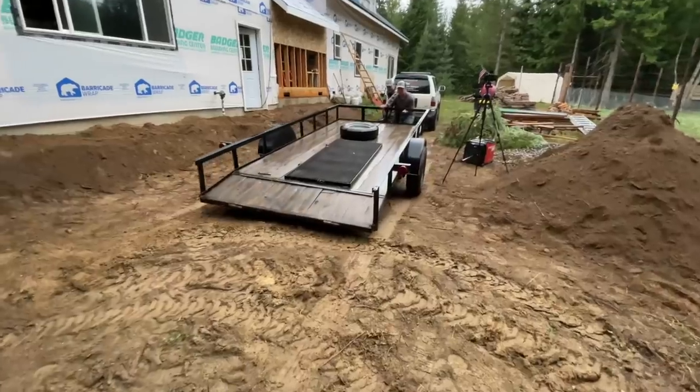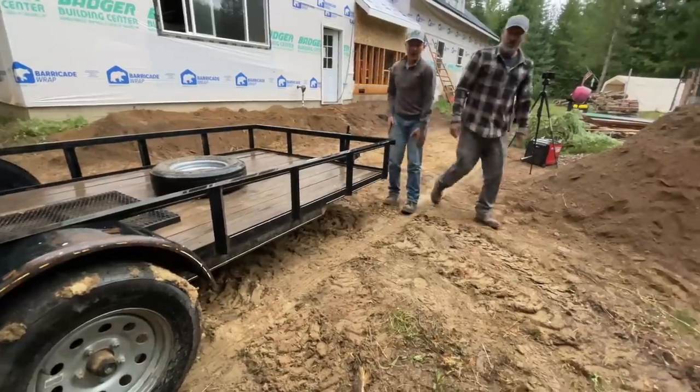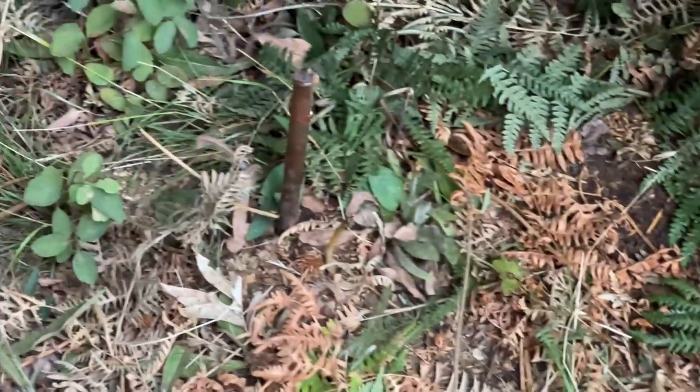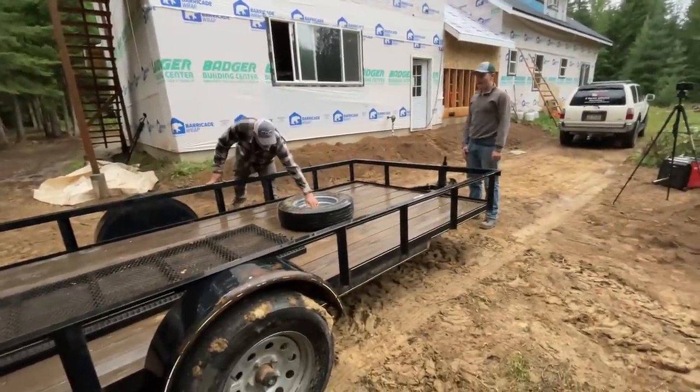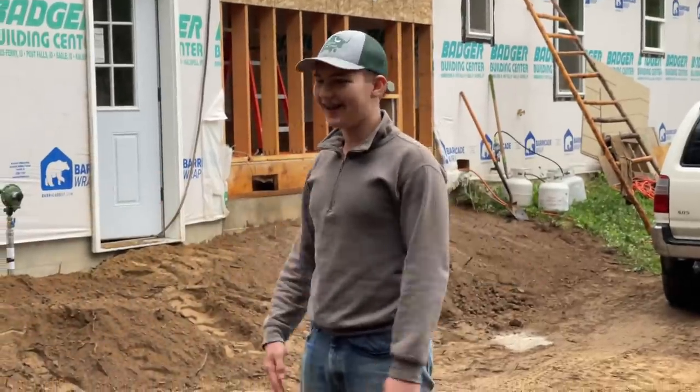We had to take a little rain break, but now we're back out here. We're going to hand-roll the trailer underneath it so we don't push it with the car — we can be a little more careful by hand. There's a problem though: there's a ground rod right there. Let's put this tire down at that end to make it a little lighter.